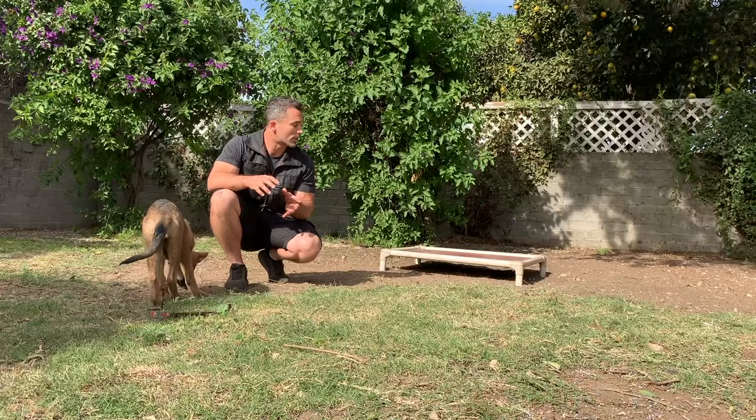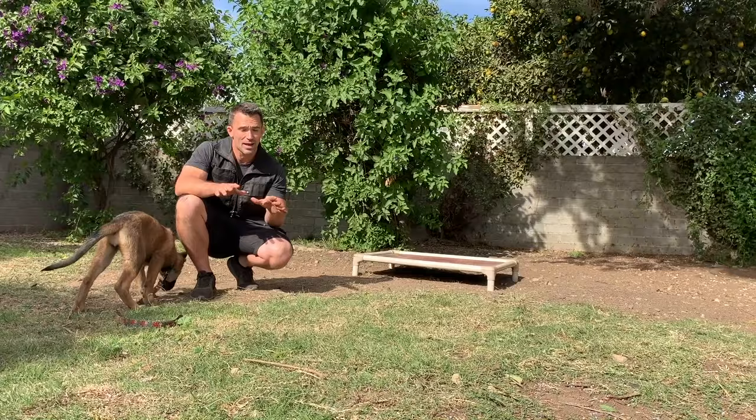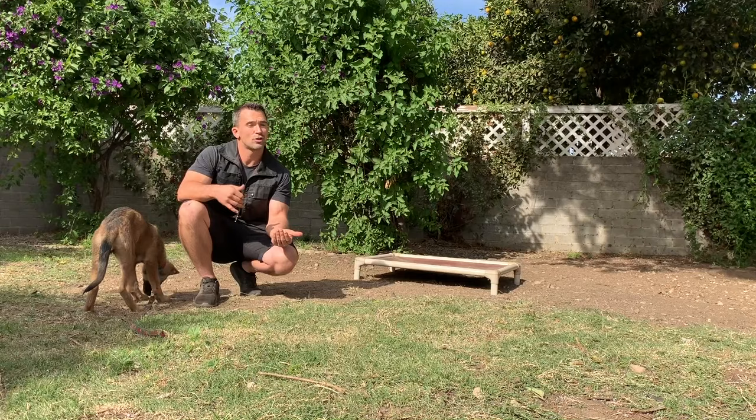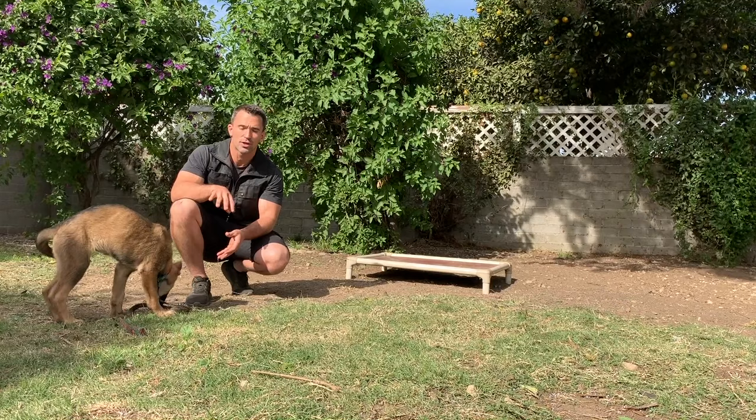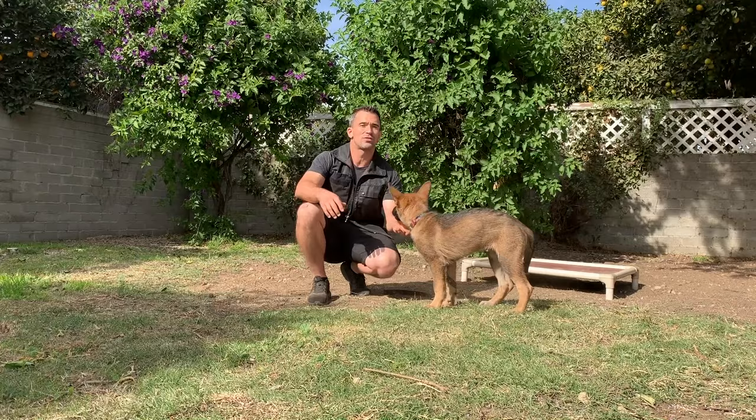The higher the climb is, the easier it is for the dog to understand that that's the position you want them to maintain. I place them in the position and use my continuation marker if we're rewarding the behavior, because I want them to continue the exercise. In her case, it's going to be the word 'yes.' Then I'm going to walk away, and as long as the dog stays in the position, I'm going to reinforce it by saying yes and rewarding with food.